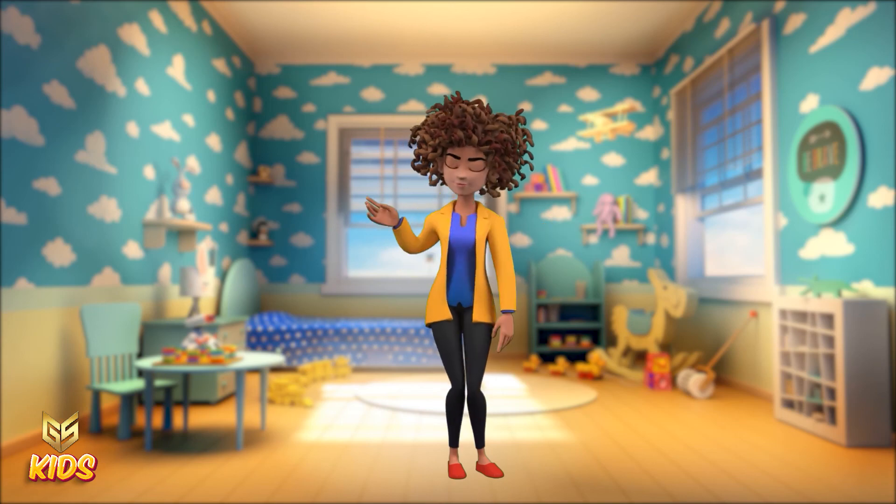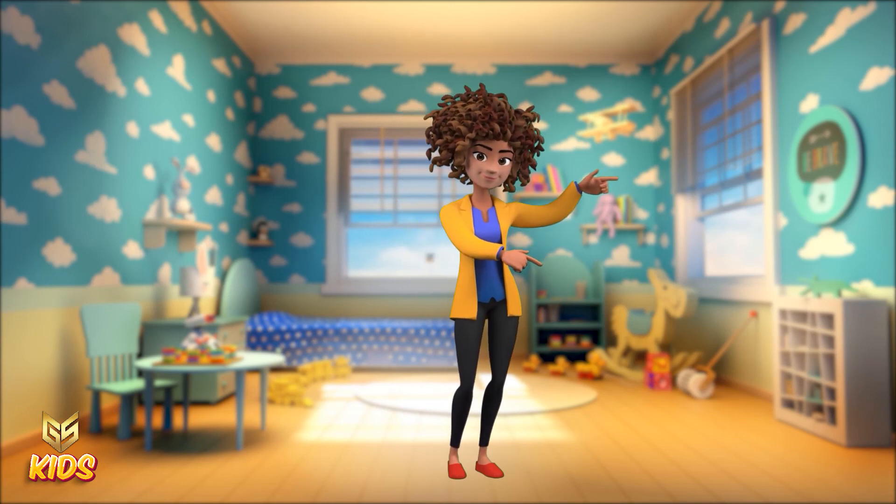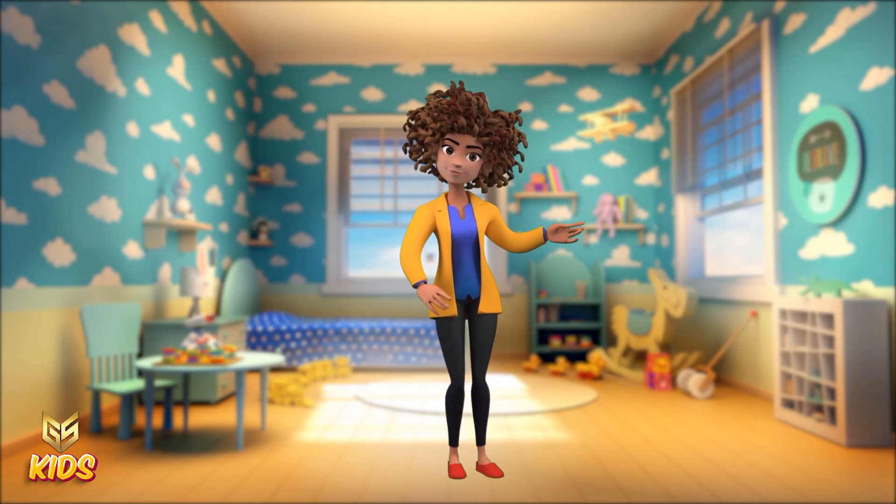I hope children you have understood now how to count from 61 to 70. Yay!